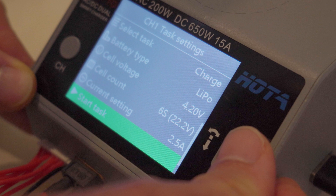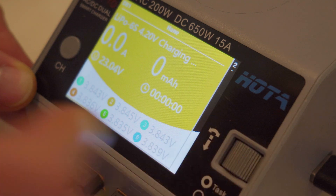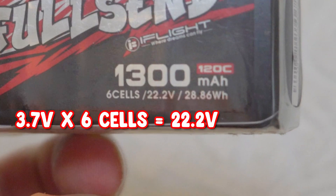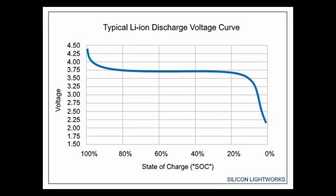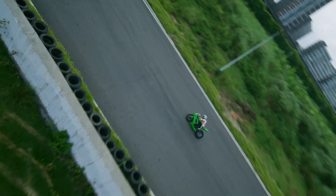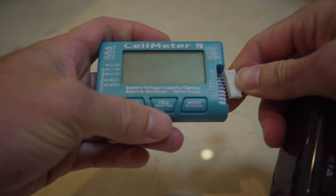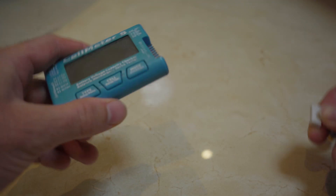Rule of thumb: LiPo batteries can be charged up to 4.2 volts per cell — that's considered full. The nominal voltage on most labels is 3.7 volts, which is the average voltage your battery outputs. Minimum voltage would be 3.5 volts, and discharging below 3 volts is considered damaging. Batteries under high load or high throttle tend to sag or drop voltage, especially old or bad ones. Always balance charge to 4.2 volts per cell, fly about 90% of capacity, land above 3.5 volts, and never store batteries empty or fully charged — fully charged is even worse.